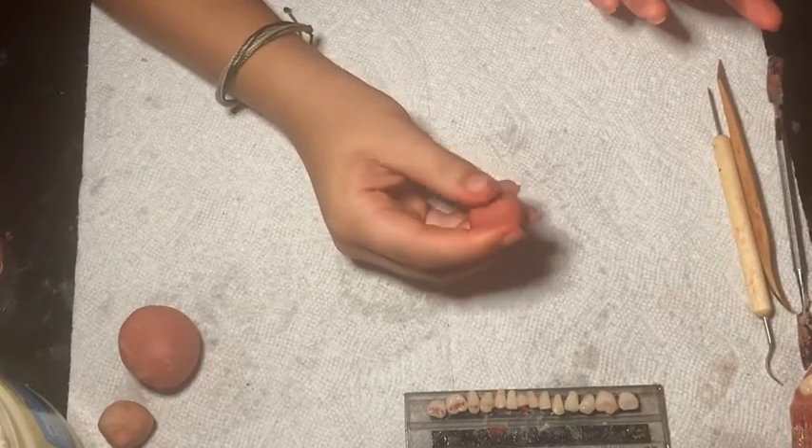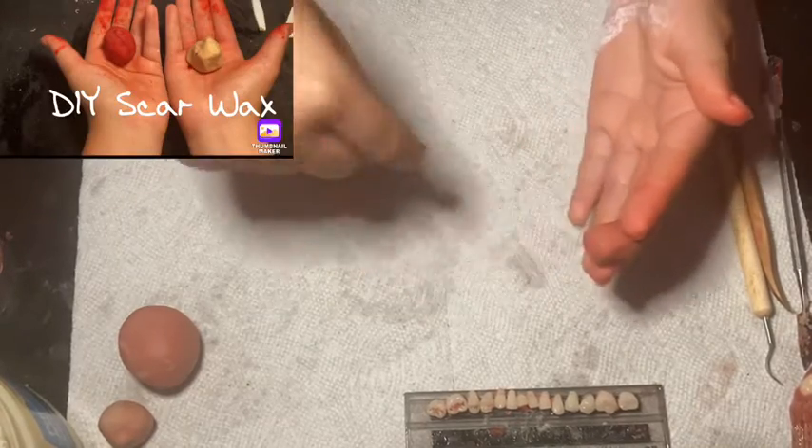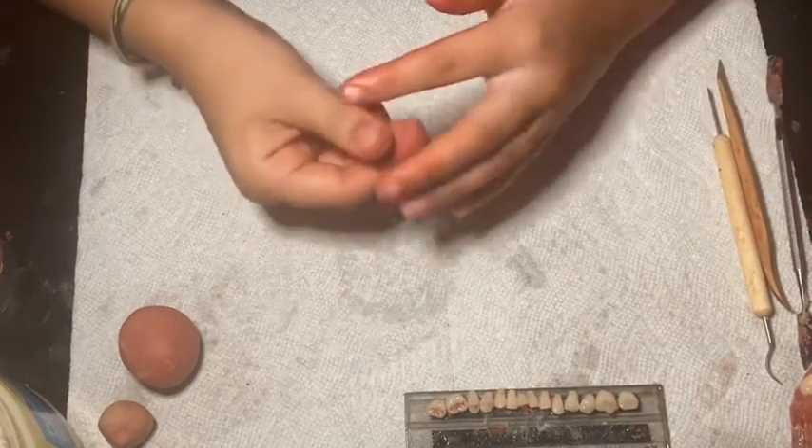If you want to know how I made this scar wax, I have a DIY homemade scar wax recipe and I'll have a link in the description down below. I'm just going to roll out the wax into a snake shape.